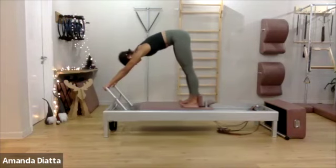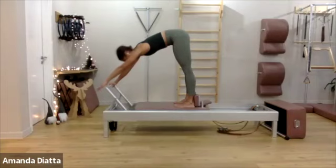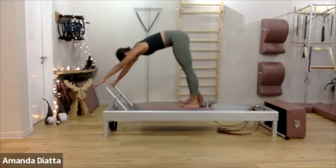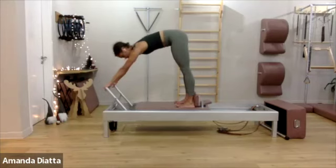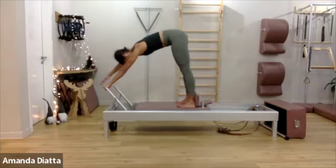Two more times. And stay there. Now just lift one arm off the foot bar and do four with one arm. One more. Change sides — push both arms away, then lift the other one. And in, in. One more. And good.